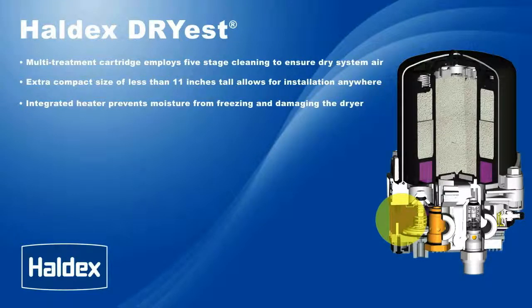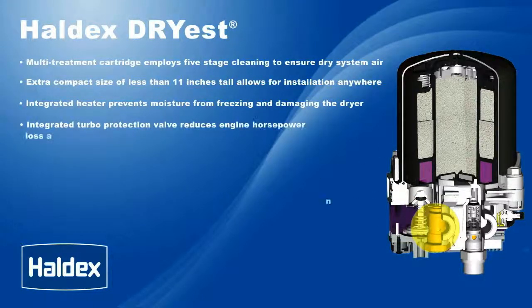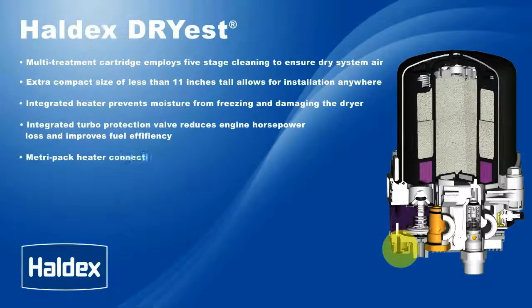The integrated heater prevents moisture from freezing and damaging the dryer. The integrated turbo protection valve reduces engine horsepower loss and improves fuel efficiency. The Metropack heater connection allows for easy installation.